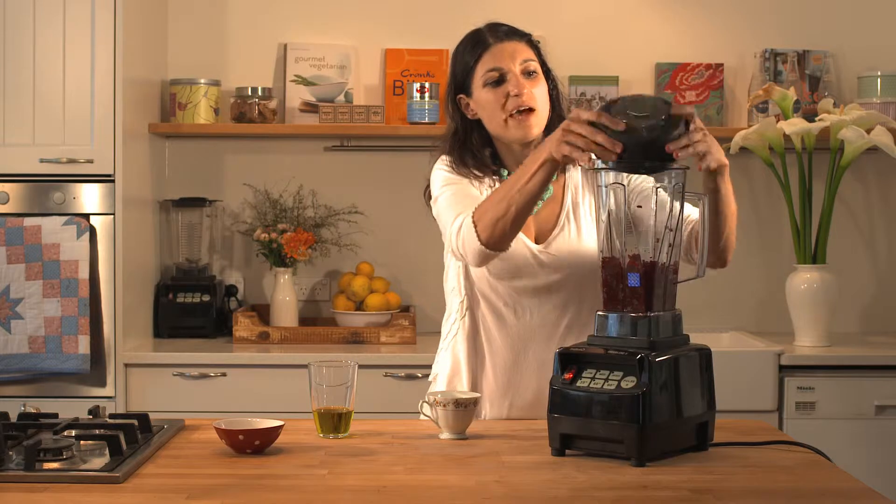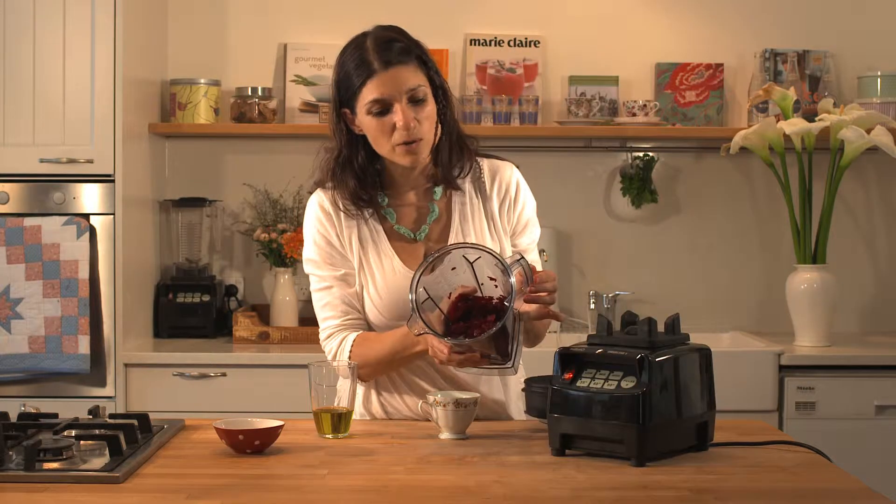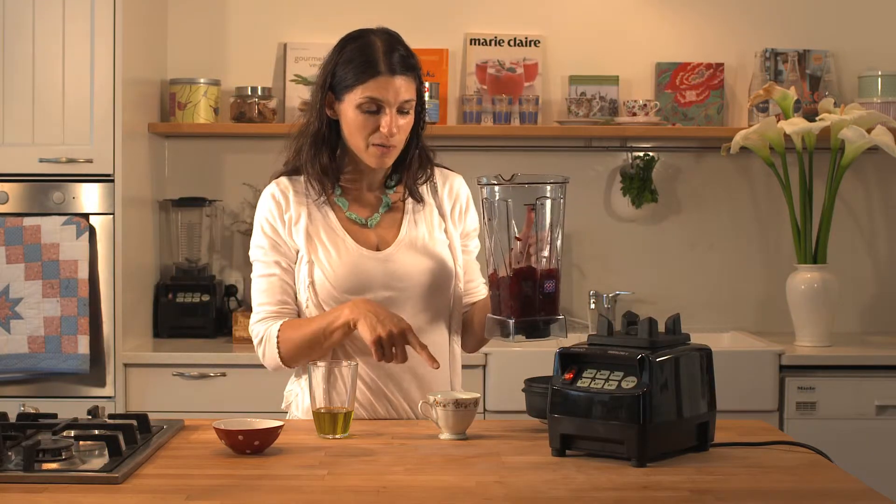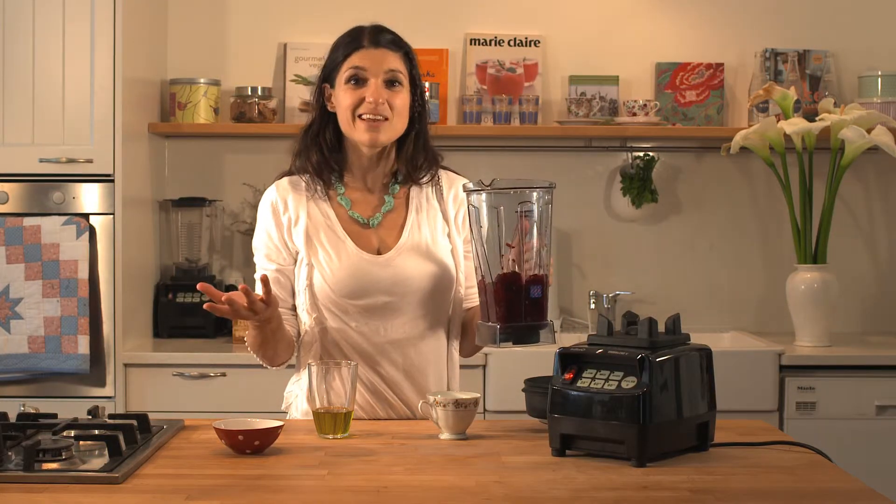All I need to do now is put this in a bowl. You'll see I've got some coarsely chopped beetroot in there. Add my cumin and chilli, my olive oil and my lemon juice, and it's a delicious salad ready to go.